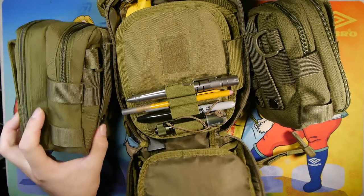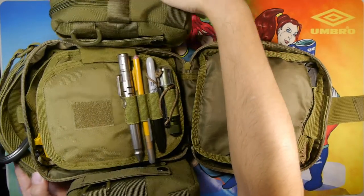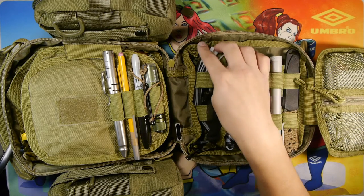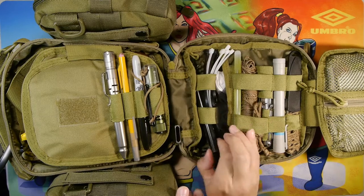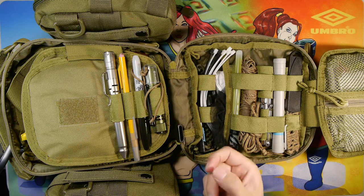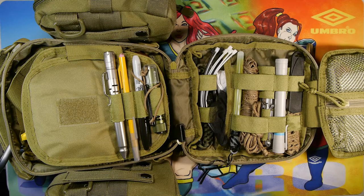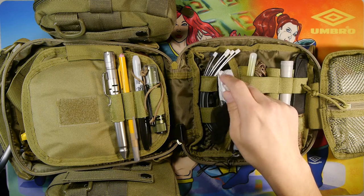Closing this up and moving to the other wings. In this section I have a bunch of zip ties, and underneath the webbing I have a ferro rod — half-inch diameter by five inches long with a striker and paracord attached to it. It's pretty hefty. Moving along, we have a cotton bandana and a bug net for the head in case of insects in the field.